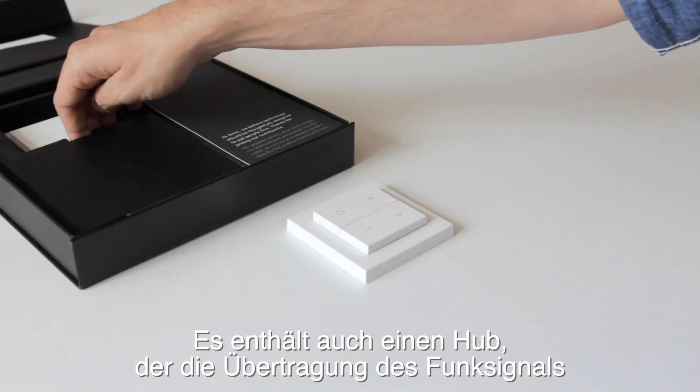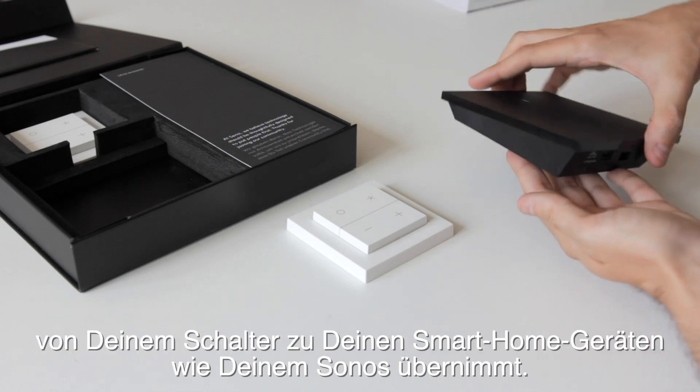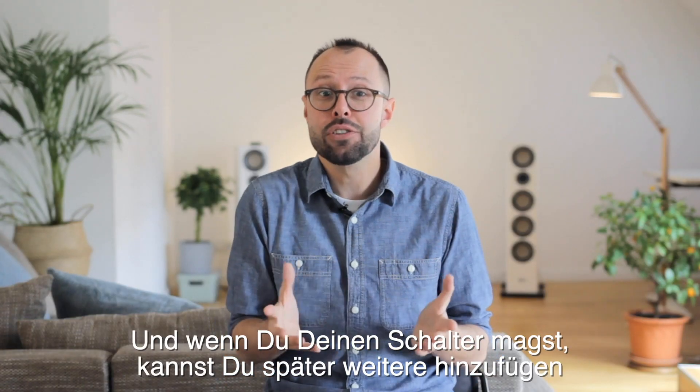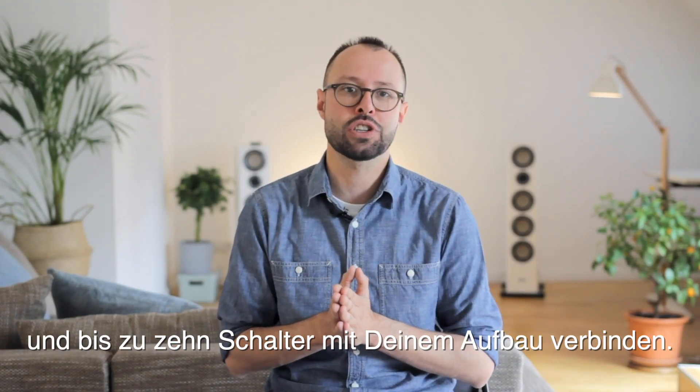It also includes a hub which is the translator between the wireless signal from the switch and your smart home devices like your Sonos. And if you like your switch you can decide to add more later and connect up to 10 switches to your setup.